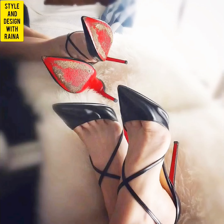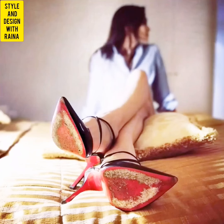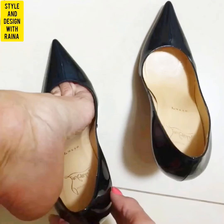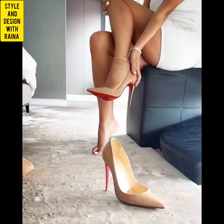By the way, how did you like this advanced Christmas gift of mine? I hope you like the well-worn high heels and flat shoes gift very much. I know you want the same gift from me for Christmas and for New Year.